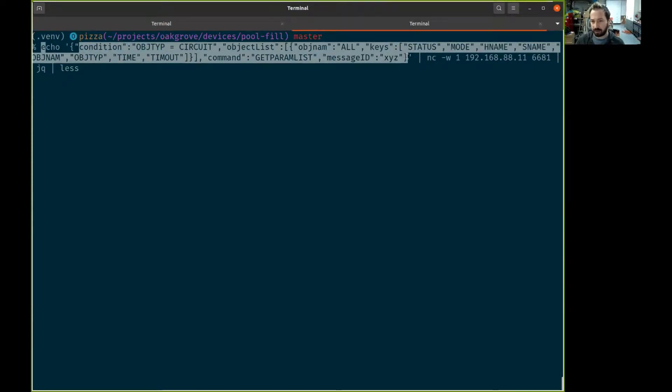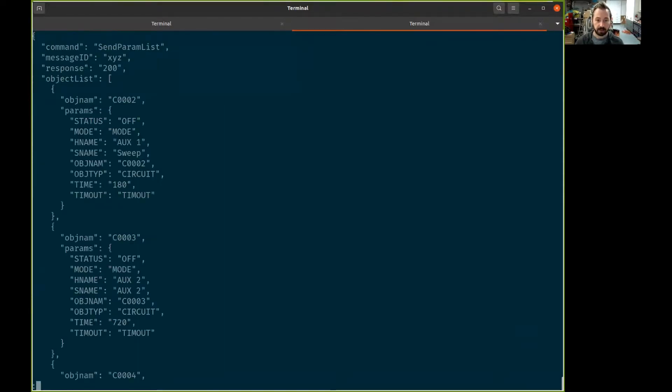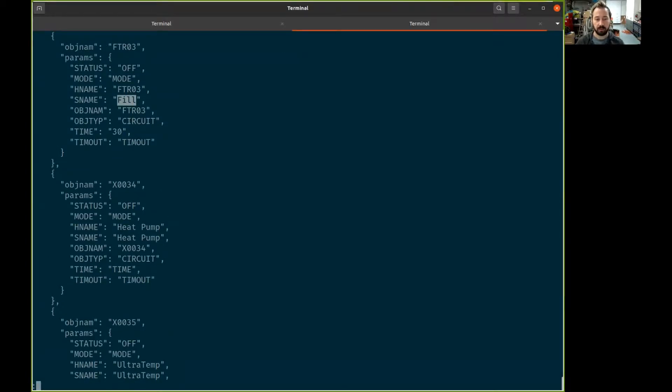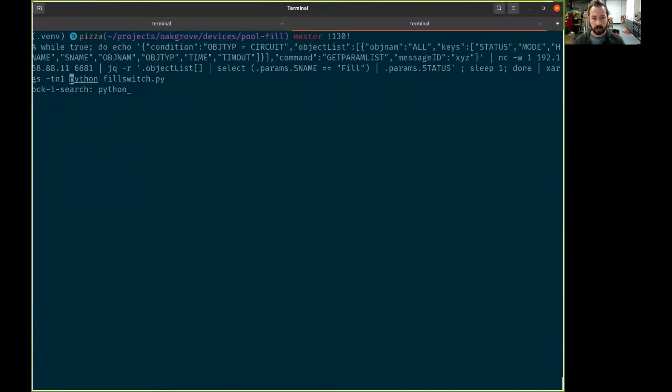The way we can query the pool controller is using a JSON over TCP protocol. We're asking for object type for circuit and a bunch of properties about that. There are a lot of different circuits listed, but I have one called 'fill' and it says status is off.